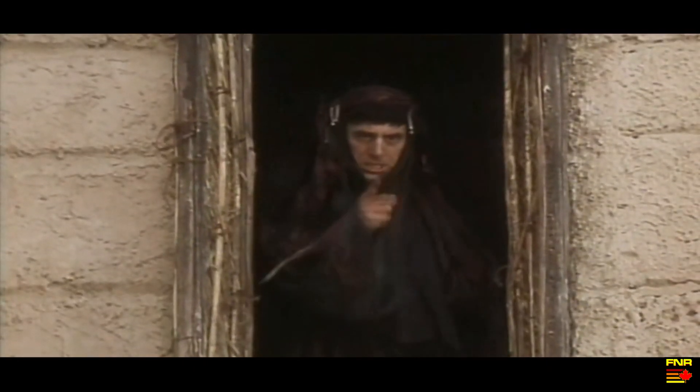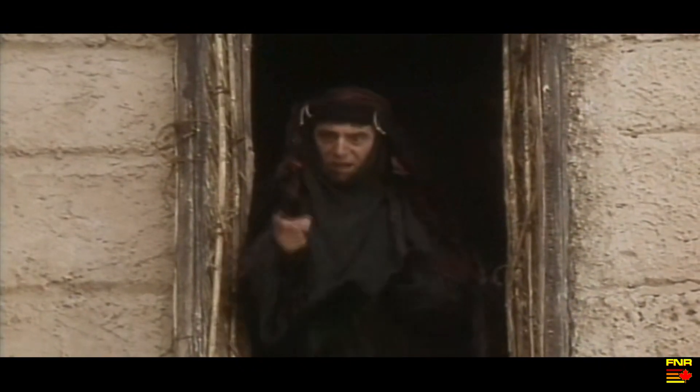Now you listen here! He's not the Messiah! He's a very naughty boy! Okay, so... maybe not.